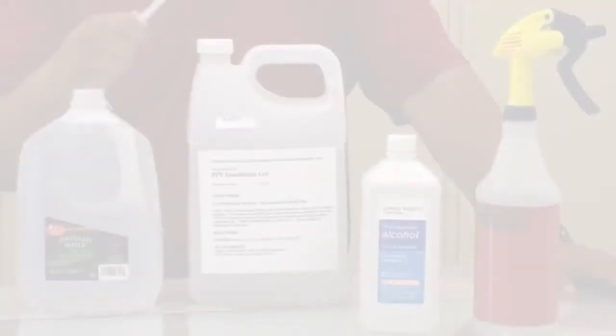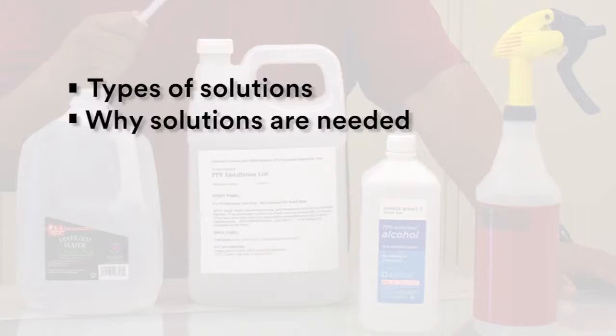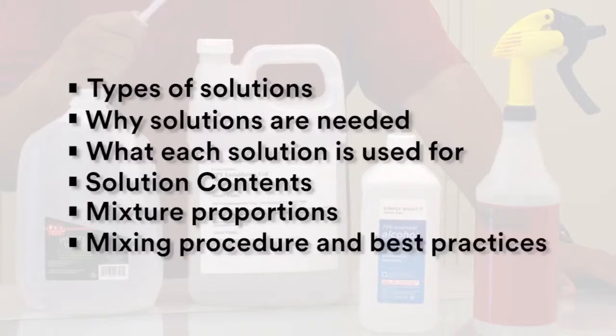The main things we will be covering in this video are types of solutions, why solutions are needed, what each solution is used for, solution contents, mixture proportions, mixing procedure, and best practices.